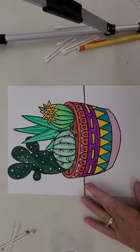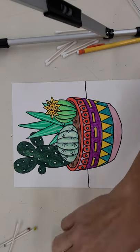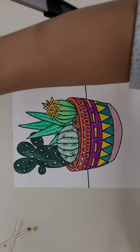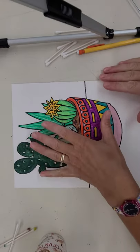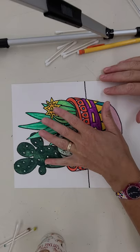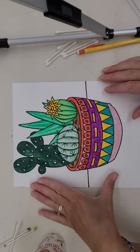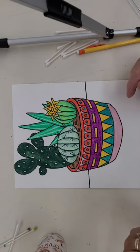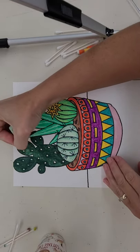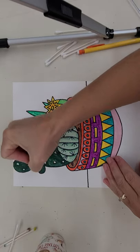My next step is going to be a watercolor background. I chose watercolor because water and oil do not mix. We have the oil pastels that we just did on the plants and the pot. When we add in the background watercolor, I'll be able to create almost like a resist — the watercolor will not seep into the plants and the pot.